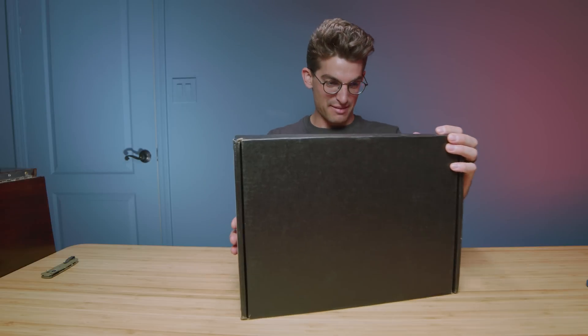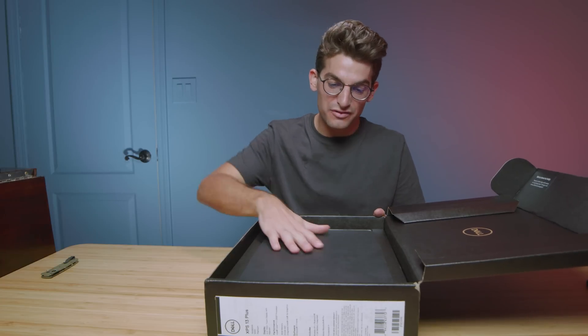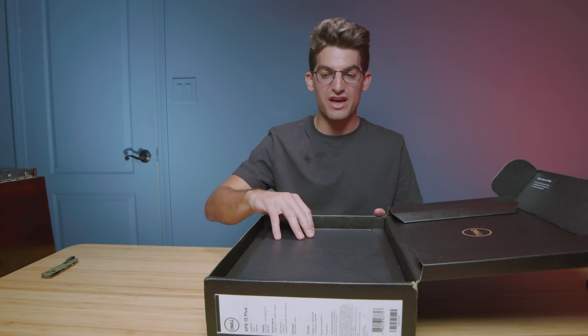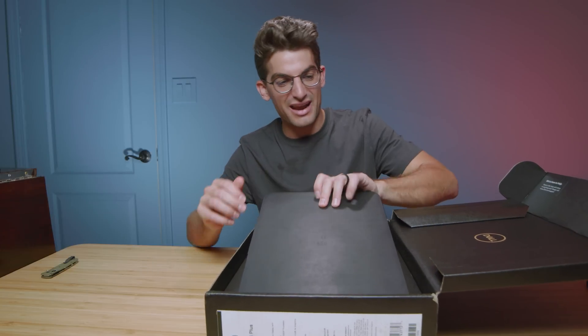They call it the Dell XPS 13 Plus, and in this video let's unbox it. I have been waiting to get my hands on one for quite a while, and I'm excited to have one in the studio. This has the Intel i7-1260p and 16 gigs of RAM. This will be like the perfect graphic design, photography, digital artist laptop — I'm excited to look at it.